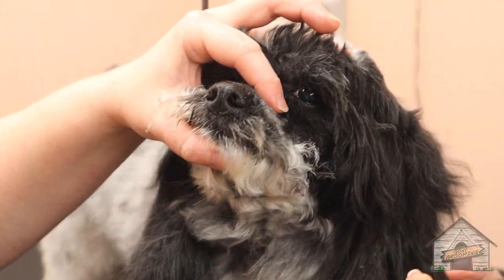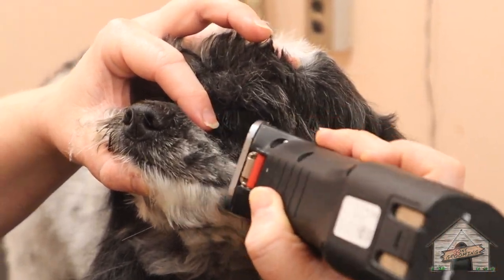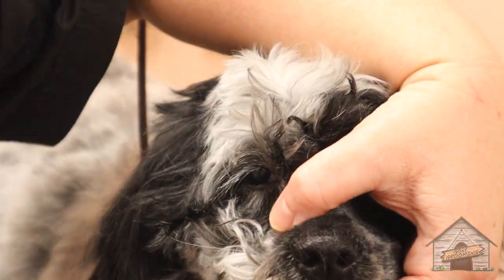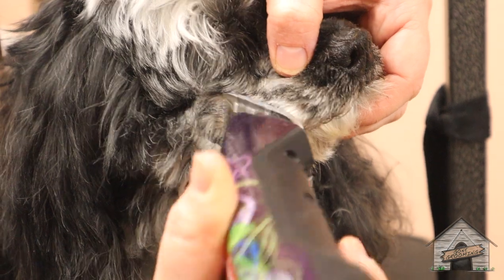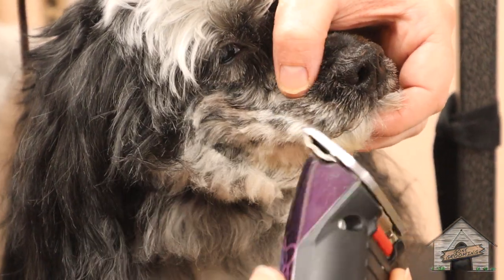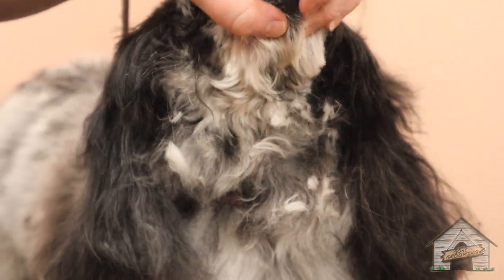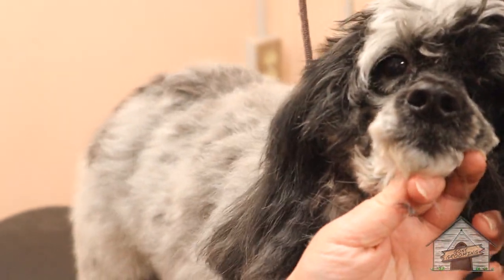I'm going to hold her nose, but I'm not going to squeeze. I'm holding it so that if she sticks out her tongue, I'm not going to cut it. I'm going to shave this area later because I need it to shape her head — we usually hold them here.